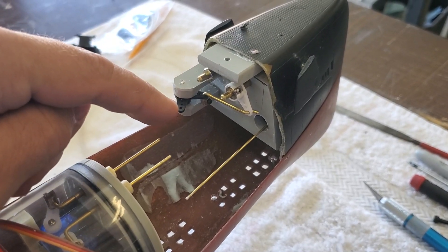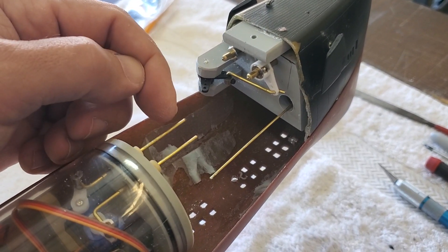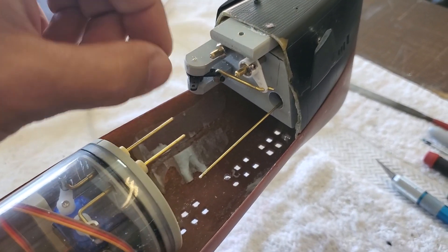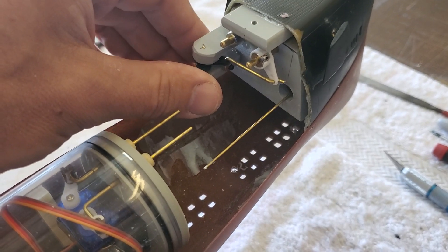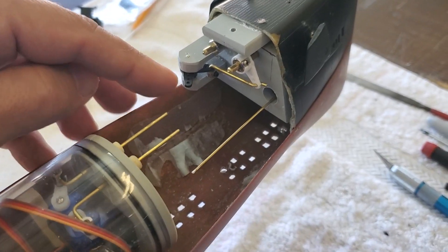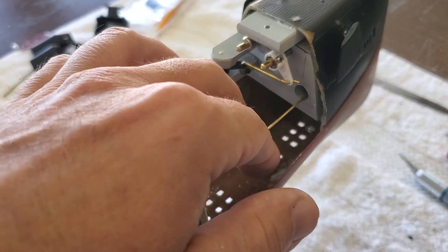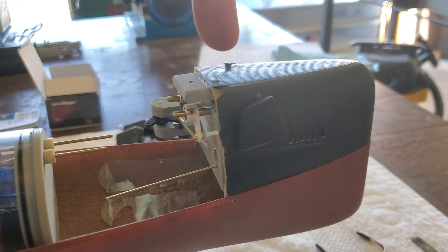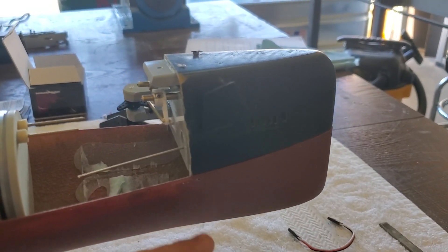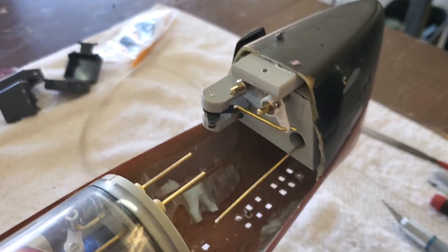This will hook up to the retract linkage and this will hook up to the bow plane linkage. Rather than using my traditional magnetic connector, I'll be using a physical connection there just because I don't want that to come undone — there is a little bit of force needed to extend and retract. But a magnetic connection here because this tilts really, really smoothly and easily. This part is going to be integrated into the lower hull, and we want it accessible when we remove the upper hull.